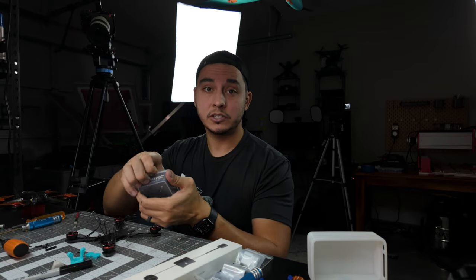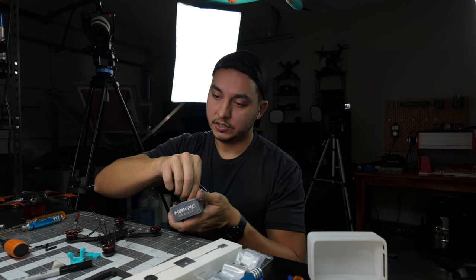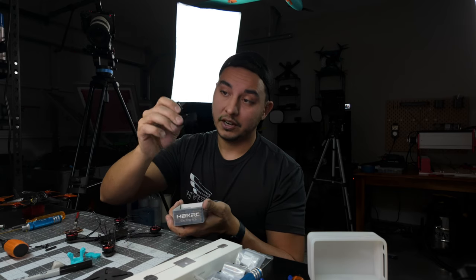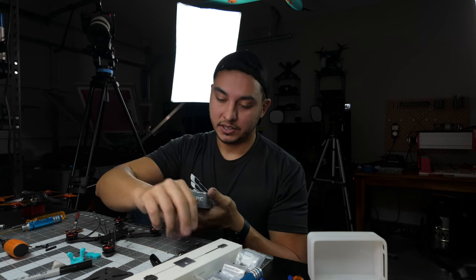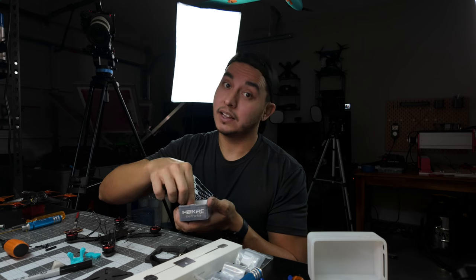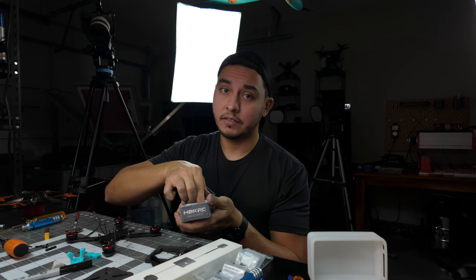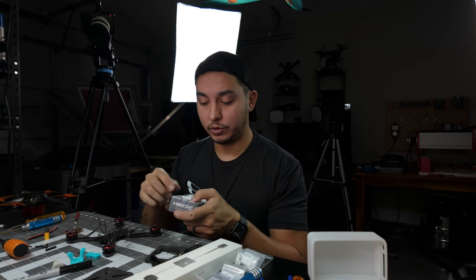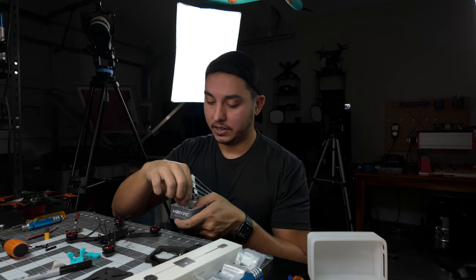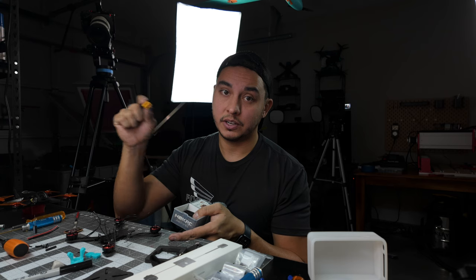Once we have our motors mounted, we're going to take our HackRC AIO and mount that up. One of the first steps is to put your gummies in. One of my favorite things about these HackRC AIOs is they come with this little battery strap — it's perfect for this quad. One of my least favorite things is they only come with an XT60 and I like to run an XT30, but we're going to build this one with the supplied XT60. We do have 850 3S and 4S batteries with XT60 plugs available, but just take note you'll be running an XT60 or you'll need to order a separate XT30.